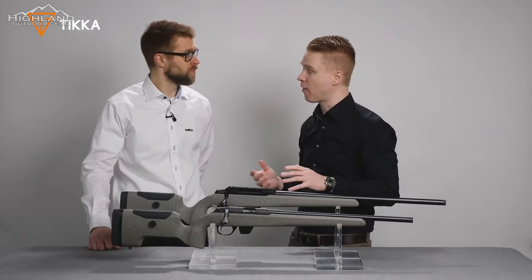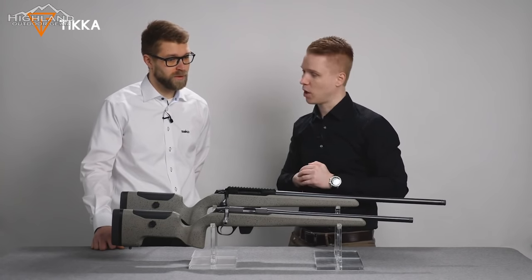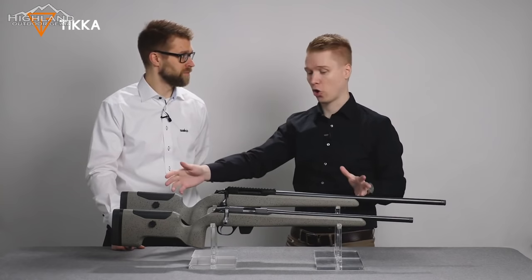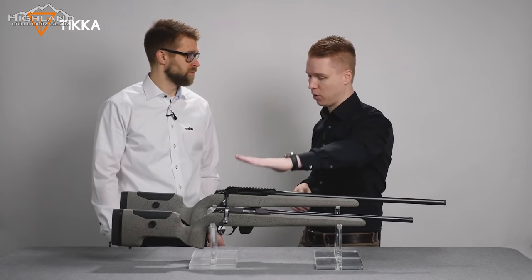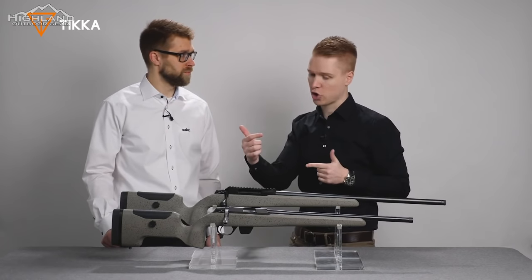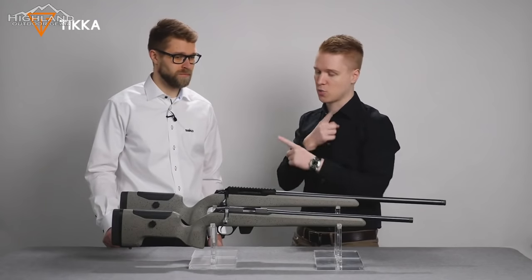Tikka also offers the UPR in a rimfire caliber via the T1X. The stock is very similar to the T3X version and is actually interchangeable — it's essentially the same stock. An accessory kit will be available, so if you have both a T3X and a T1X UPR, you can swap the stocks. There is a barrel channel piece and a special synthetic trigger guard included in the accessory kit to enable the swap.